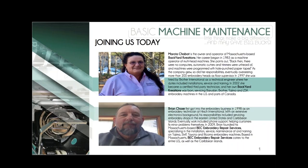We're just doing a real quick sound check here and I'd like to welcome our guests to our webinar, Basic Machine Maintenance — little things can make a big difference and they save big bucks. Today we are very excited to have two technicians with us who are going to speak about maintaining your embroidery machine.